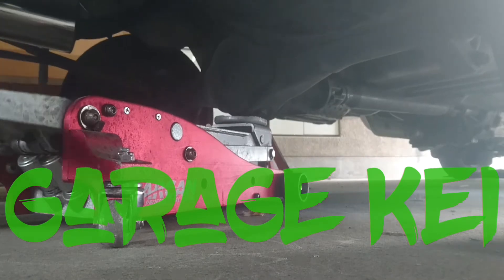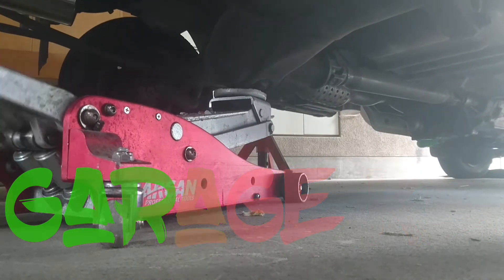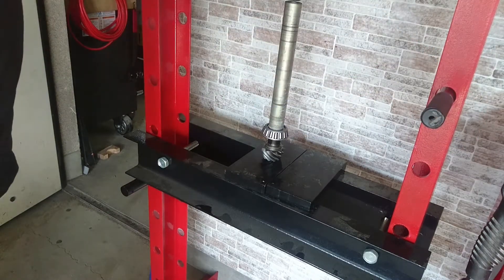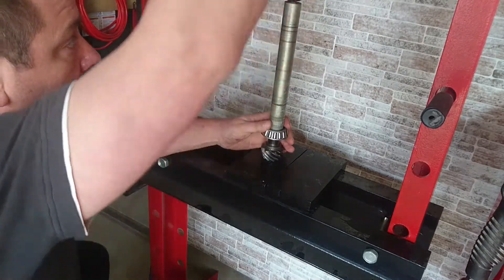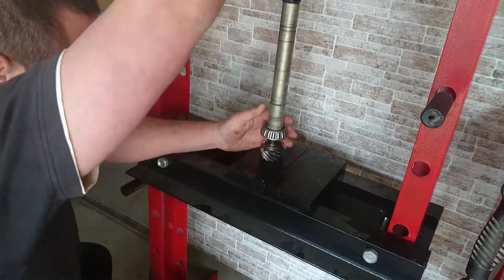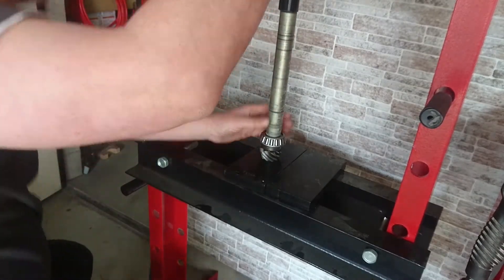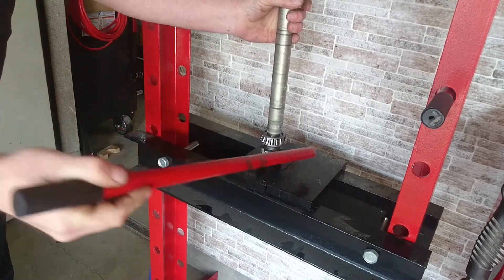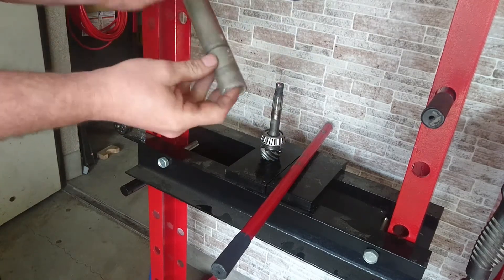It looks like it's going to have to be modified straight out of the packet - that looks unusual. Press this bearing on. I think I might have hit the end of the road for this. That doesn't go - it's not wide enough.